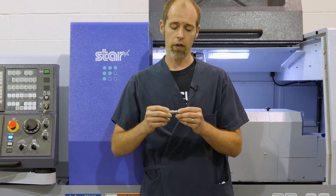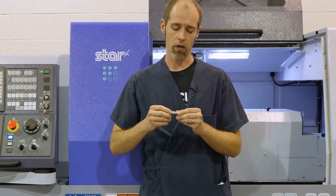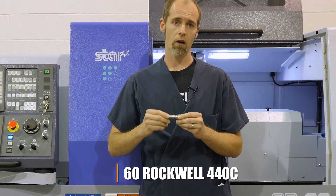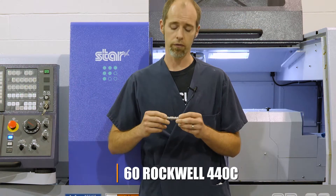We have grooving and turning. We've got some drill work being done and some live tool work being processed here. This is 60 Rockwell 440C stainless steel bar stock that we made this part out of.